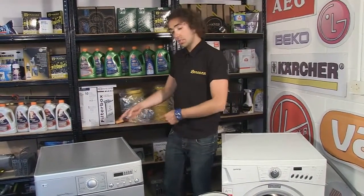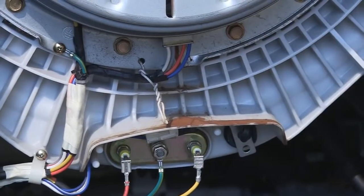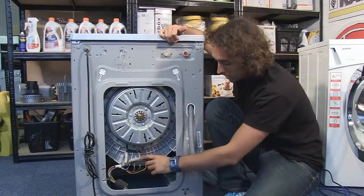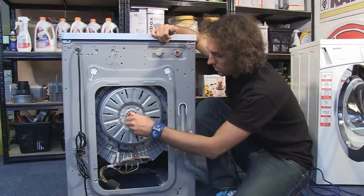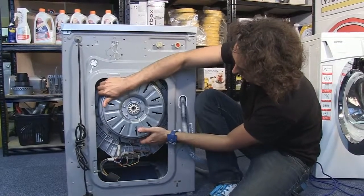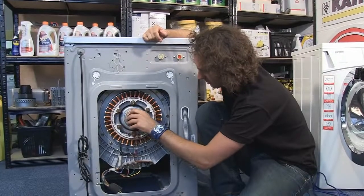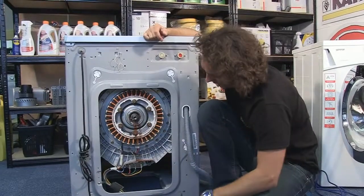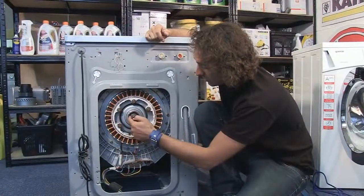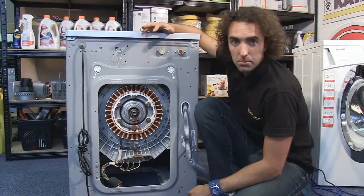There is one final way to check for worn bearings - you need to look at the back of the machine. With the back panel removed, the first thing I can see is a lot of rust from water that's leaked out and dripped down - that's another sign of worn bearings. Removing the motor section reveals loads of rust on the inside, and the bearing assembly in the middle is already falling off. The bearings are basically falling out and should be evenly spaced all around the inside, but they're gathered at the bottom - all very strong symptoms of worn bearings.